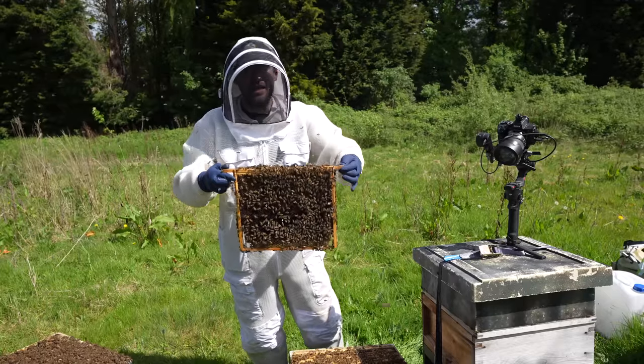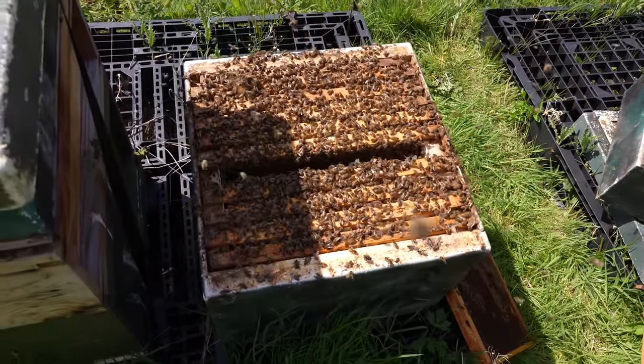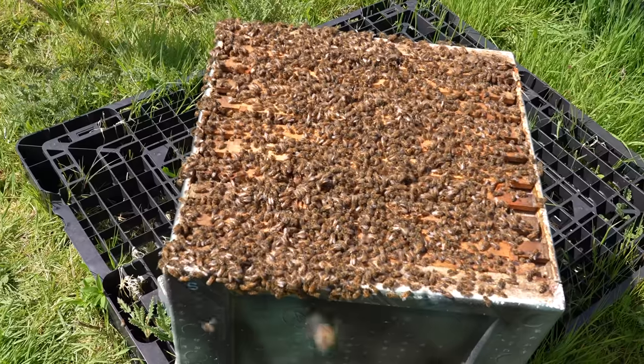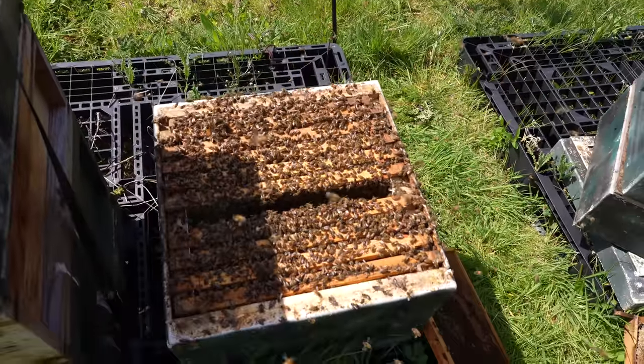I take my frame with the queen and I'm going to put it back down into the original brood box. This is the original brood box in the original position, and over here I've got a second brood box — jam-packed full of bees as well. In this box over here is where we've got the swarm cells; in this box over here is where we've got the queen.